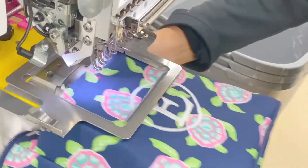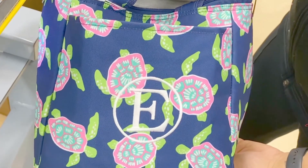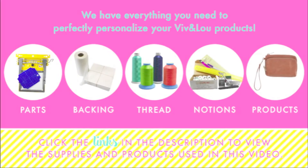When your sew is complete, remove from the frame. There you have your finished product. Click the links in the description below to view the items used in this video.